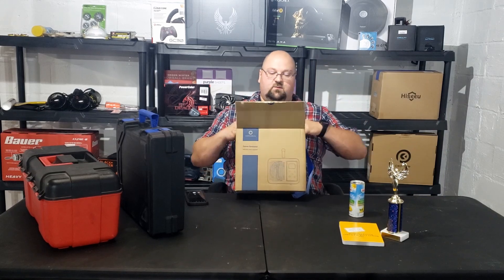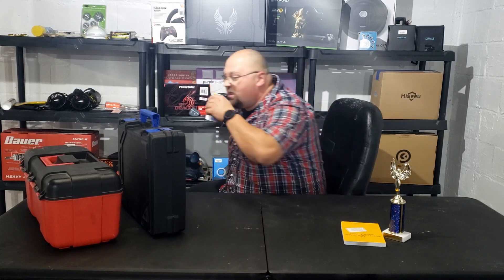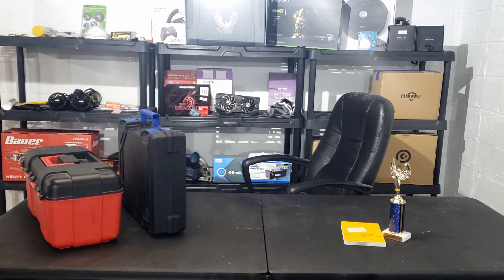Sorry for the fake-out at the end of the video - I thought we were done, turns out we weren't. But we are done this time. You guys have a good one, stay safe out there.